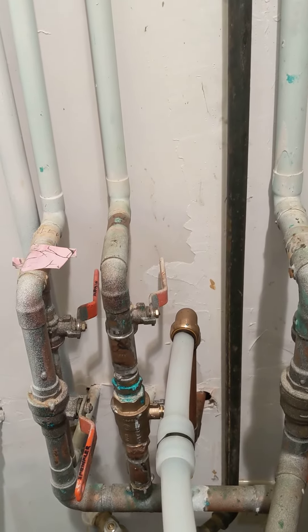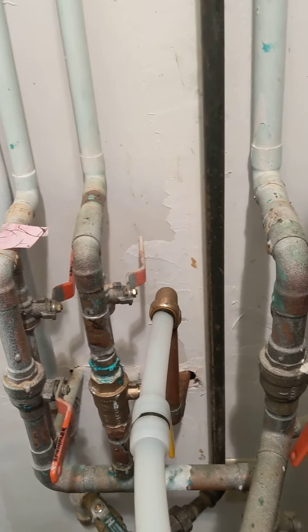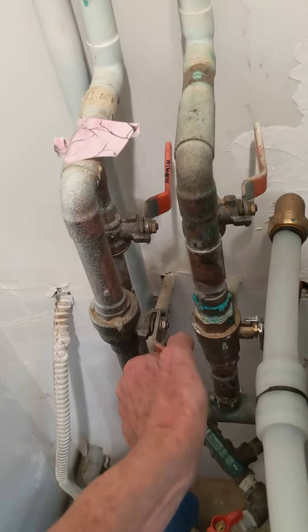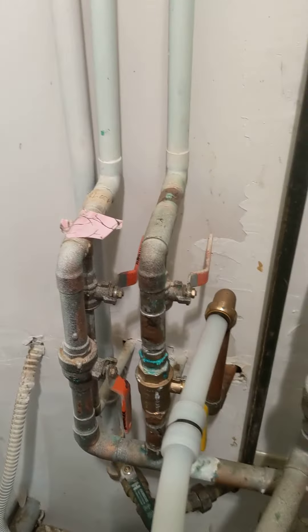The one with the pink masking tape on the far side, which is labeled 'sprinkler' — just pull that up. Or rather, don't pull it up, put it down.